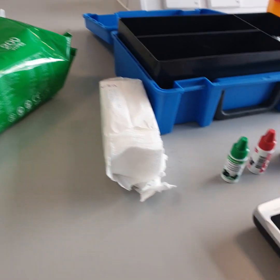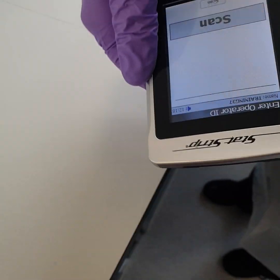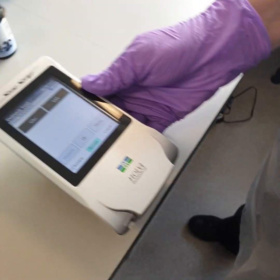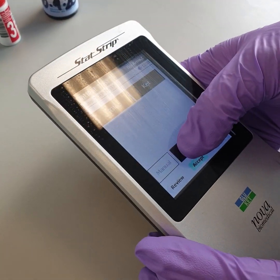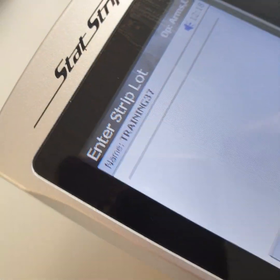Click login and scan your barcode. Click QC. From this point, please follow the prompts on the top bar of the screen.